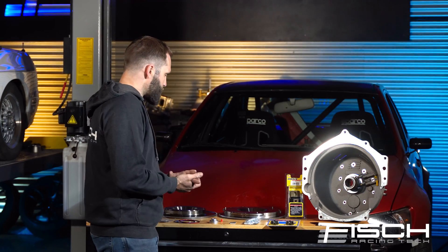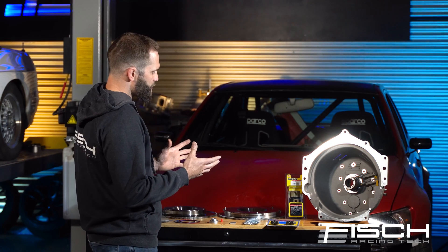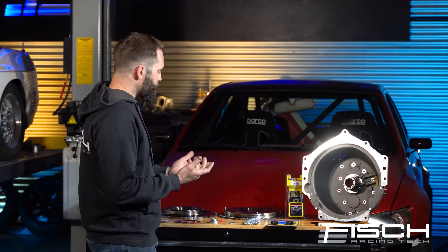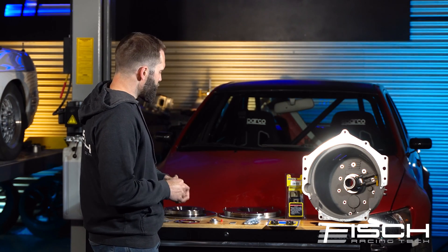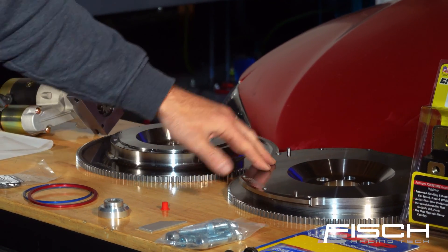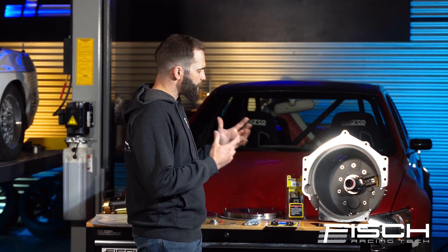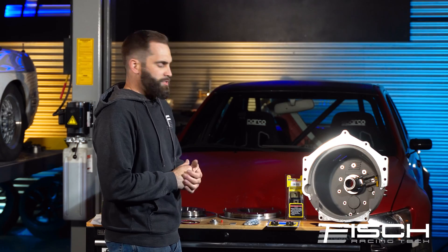One thing I really wanted to point out is that when we were designing this kit, we wanted to keep in mind as much as we could to keep it compact. We realized that most of these swaps are being done in vehicles that have tighter tunnels — not a lot of room. The OEM flywheels are quite a bit larger in diameter than our flywheels, so we have our own designed and machined flywheels to keep the whole kit as small and compact as possible, to allow us to make the bellhousing smaller and make it easier to fit in different chassis.